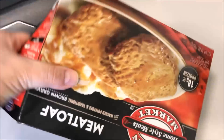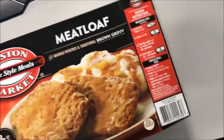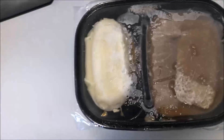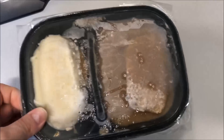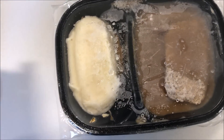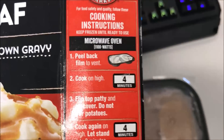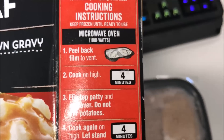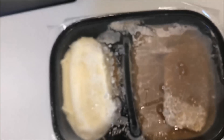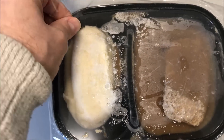It's interesting because usually the edges of the potatoes dry out. The instructions just say 'vent' — it looks like they did it over the potatoes maybe. Anyway, we'll vent it over here and see — maybe it doesn't matter. I'm gonna get this in the microwave and I'll be back when it comes out.